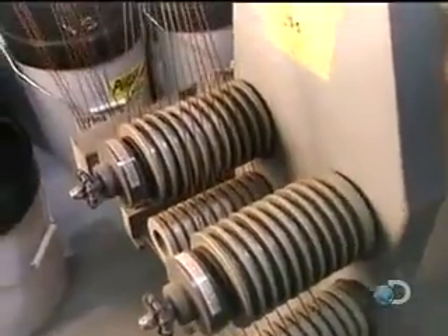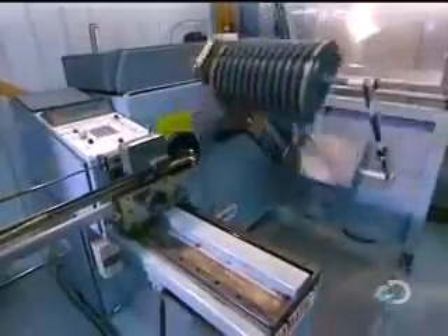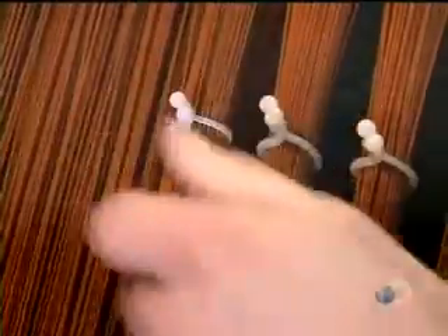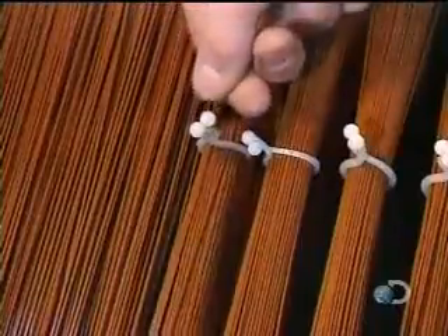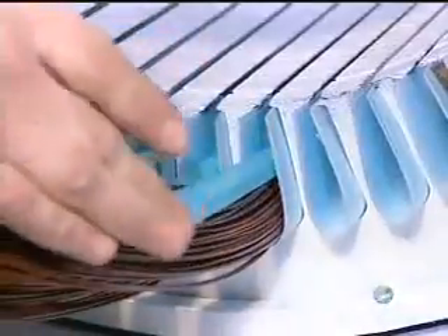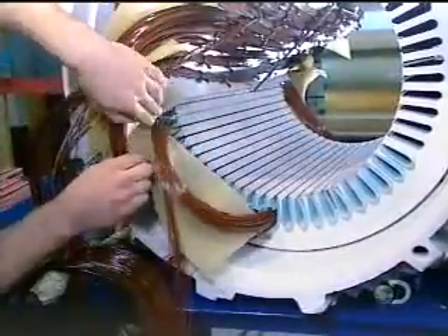The bigger the motor, the more wires per coil. In this motor, each coil consists of 13 strands of copper wire. Workers then tie the coils to prevent the wires from unraveling while being inserted into the stator slots. Workers cap each coil with fiberglass insulation, then insulate the portion of the coil left outside the slots with fiberglass sheets.